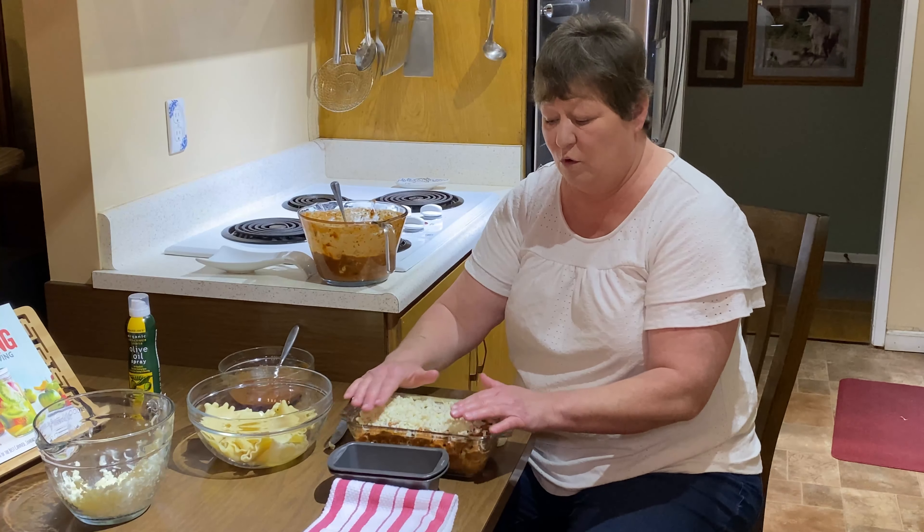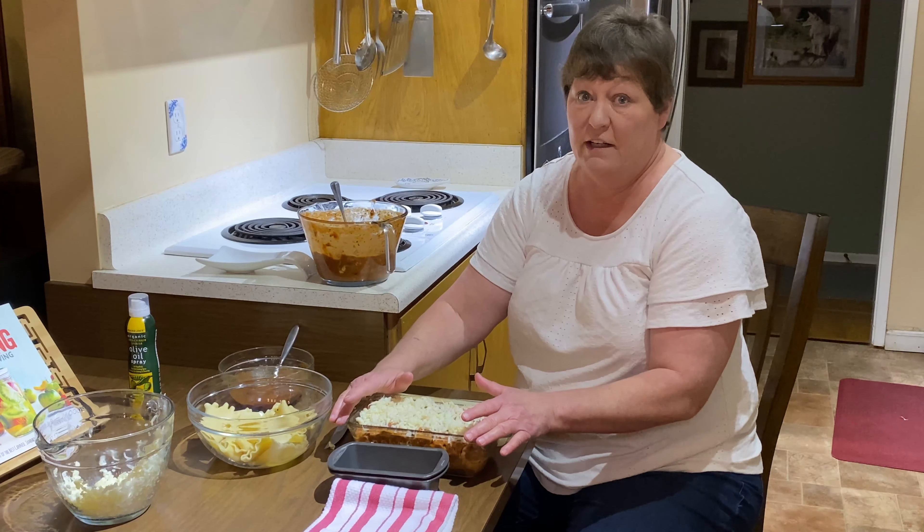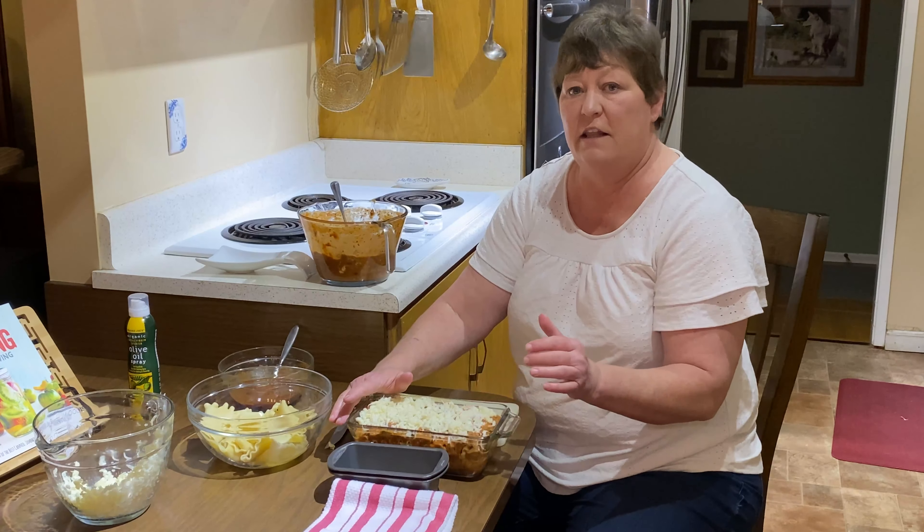If it's going into the freezer, put plastic wrap over the top, press it down, then put foil over it. Label it any way you want — especially if you have a lot of stuff in your freezer — so you know what date you put it in and what it is. Then put it in your freezer. I know it's good up to six months; I can't promise anything after that.